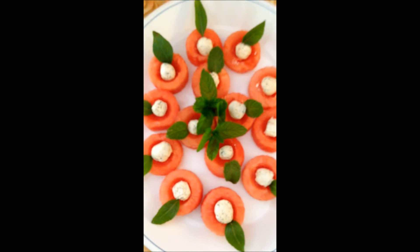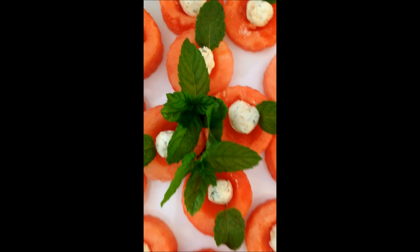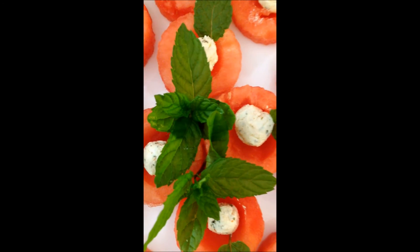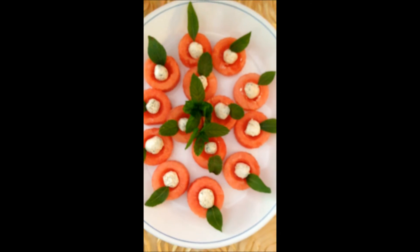I then garnished it with Thai basil on the outside and on the inside in the middle I have used mint. So you can use either or both of them together. People get to choose whatever flavor they like.